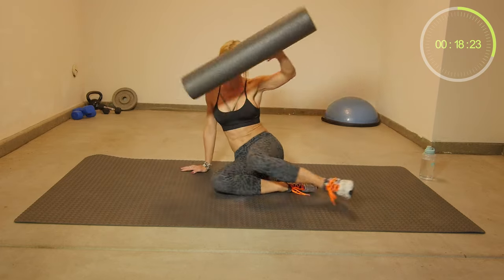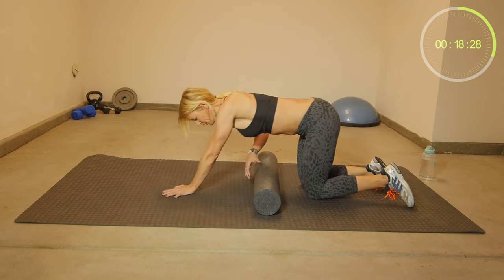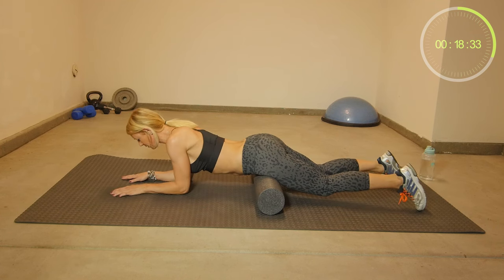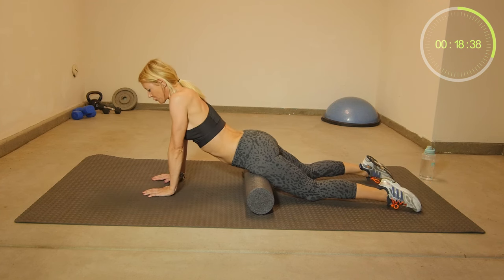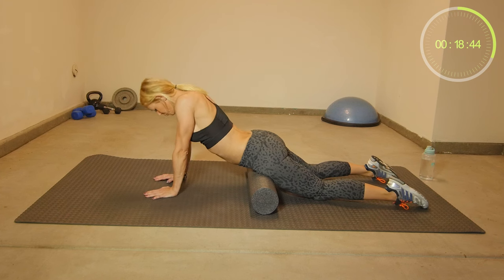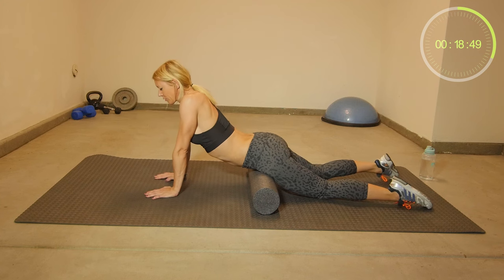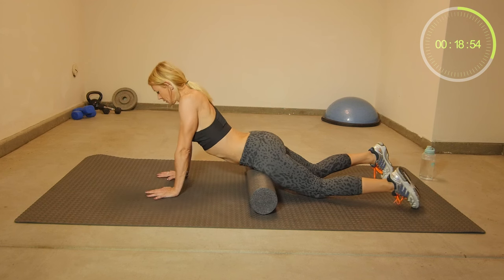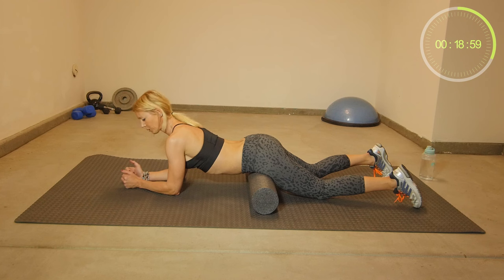Last stretch is on your stomach. Hold this position here and just come up — it's a cobra position. In yoga they call it cobra. You have the foam roll right underneath your pelvis. This is a good exercise to increase flexibility in your lower back and it stretches out your stomach muscles. Either hold this position fully, or you can rest on your forearms.